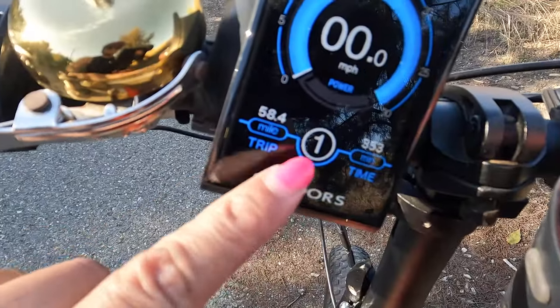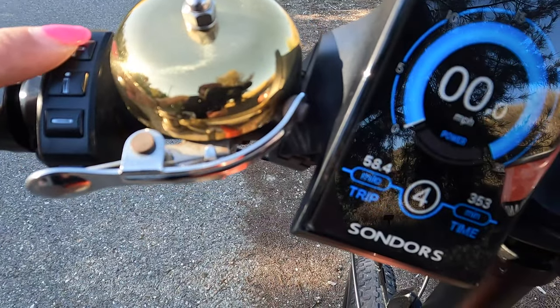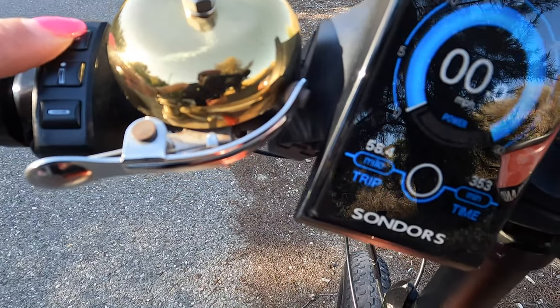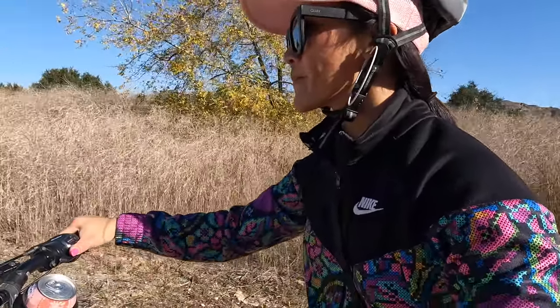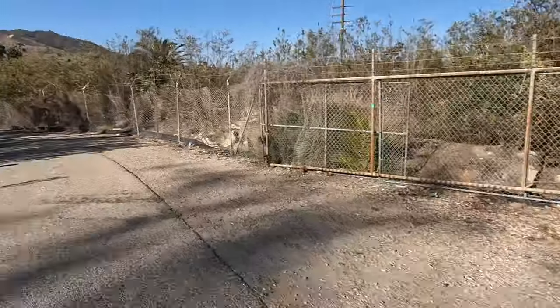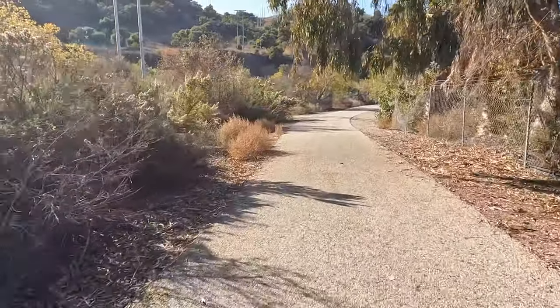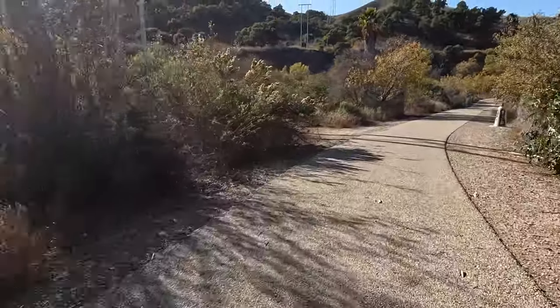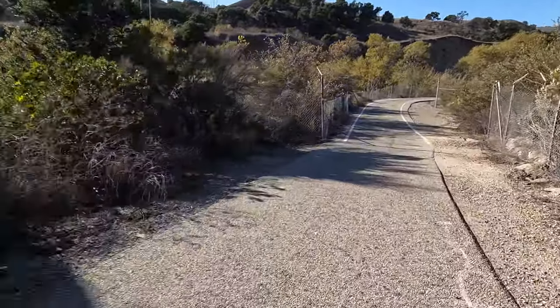What was awesome was this bike went up to about 26 miles an hour and the battery lasted just fine for the entire ride, going all the way out and all the way back. Another helpful thing to know is that the trail is asphalt all the way, so you're not going to be doing any off-roading on dirt.